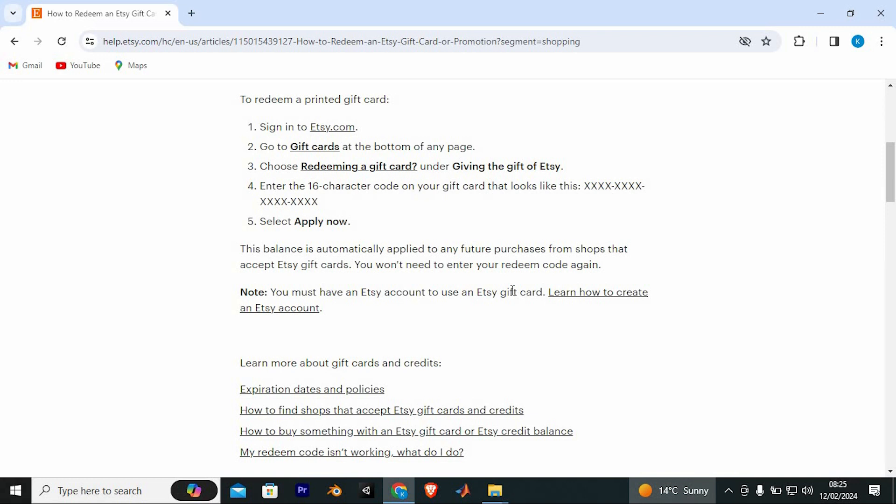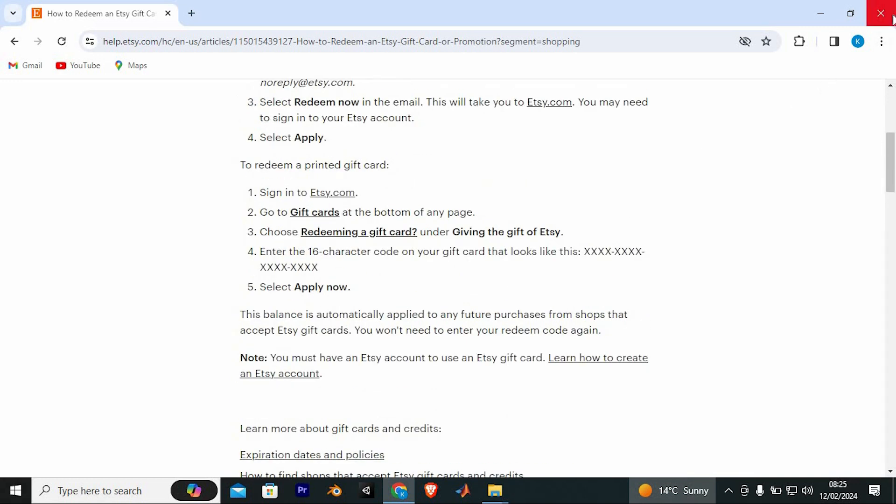That's how to redeem an Etsy gift card. Thank you for watching. If this video was helpful, please leave a like and subscribe to my channel for more videos like this, and click on that notification bell to never miss an update. See you in the next one!